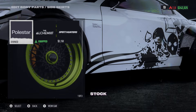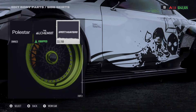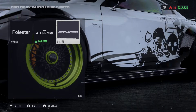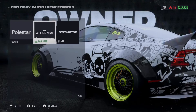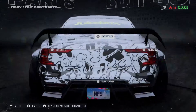For side skirts — there's the stock one, and then there's the one I mentioned before that's very fluid and alien-looking but really weird, like you're gonna cut your leg off. For the rear fender you've got stock, Alchemist, and Speed Hunter.